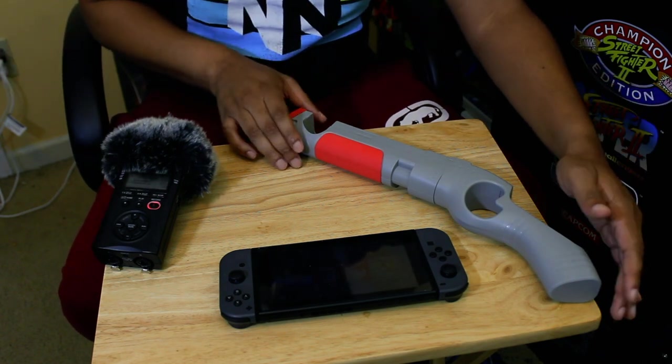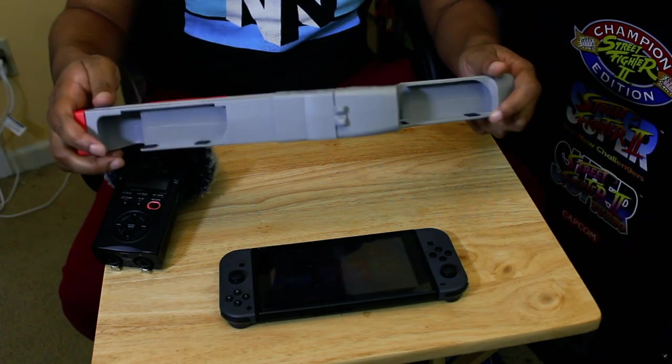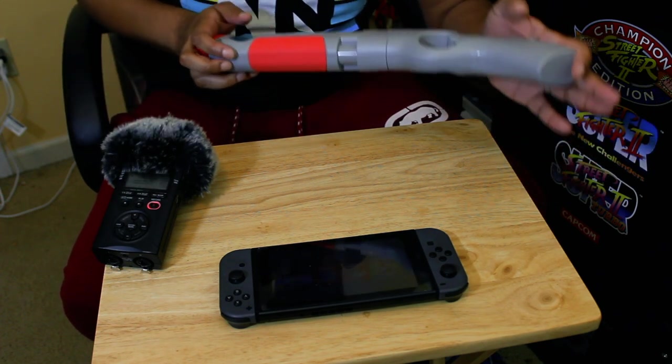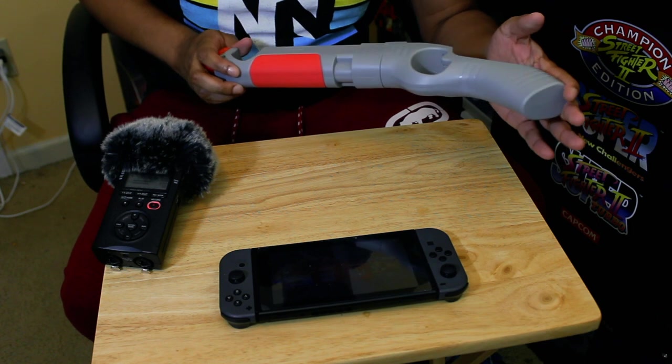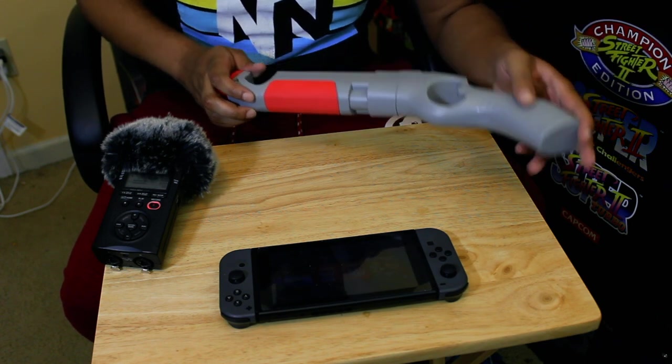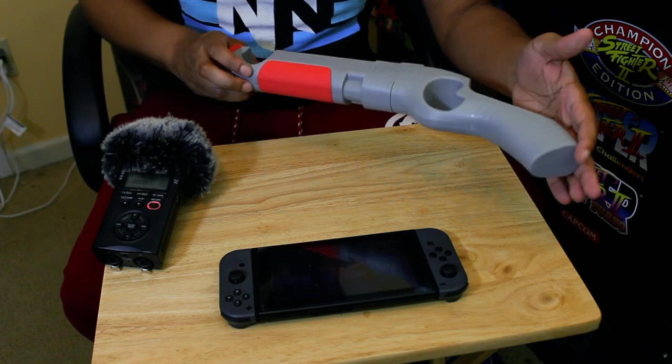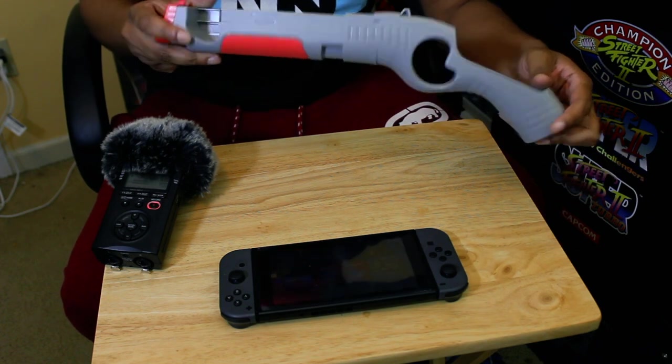What we're here to check out is this right here. I got this through a game — it came packaged in with a game called Chicken Range. That game is trash, I threw that away. But this product actually helps for shooters.